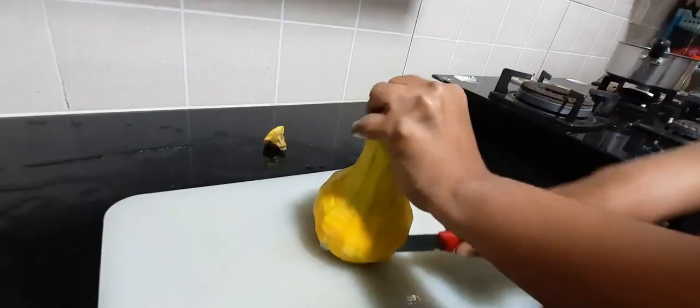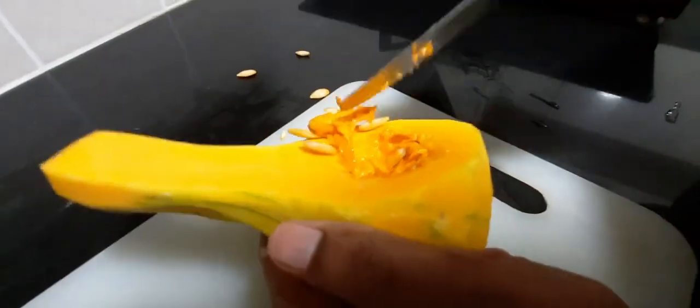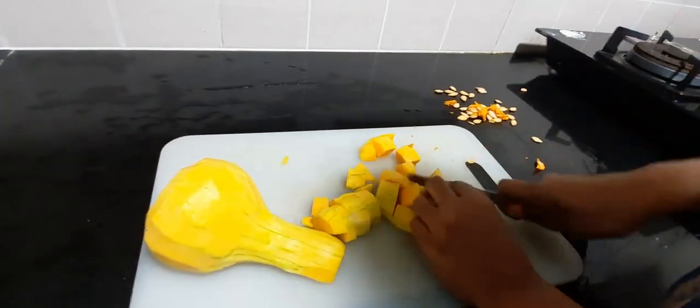Cut the squash into half and scoop off the seeds with the help of a knife, a spoon, or maybe with your hand. Then cut it into cubes of about half an inch each.